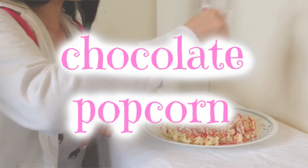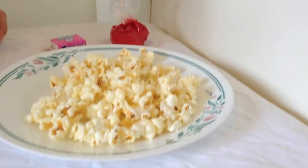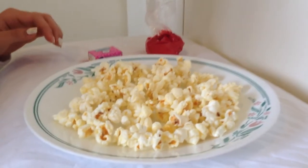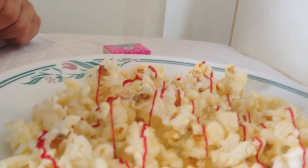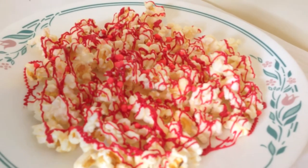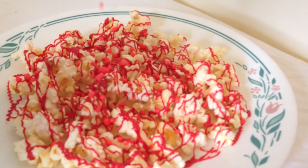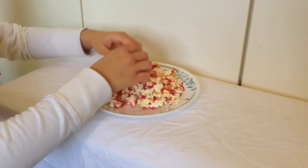This next treat is chocolate popcorn, and it is my favorite. All you're going to need is some popcorn, a topping of your choice, and the extra candy melts. All you want to do is cook your popcorn and put it on a plate, then drizzle your candy melts or chocolate over your popcorn and add your topping. It's super simple — just let it cool and then break it up into little pieces, and this was literally my favorite.